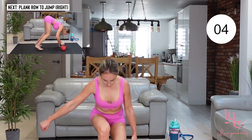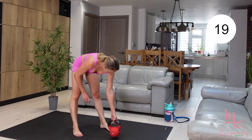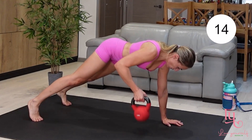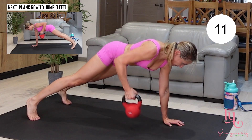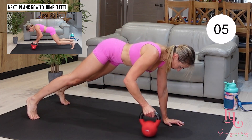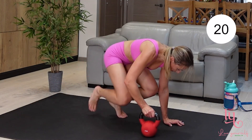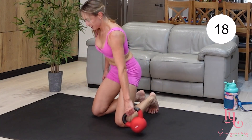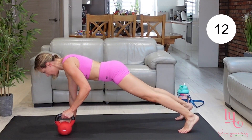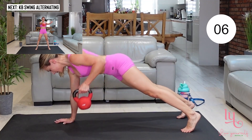Moving to our plank rows to a forward jump. Go into plank, brace your abs, bring the kettlebell as high up as you can, bring it back, shoot your feet forward. We only have about a minute left — keep going, keep pushing, you can do it. Move to the opposite side — shoot your feet forward.